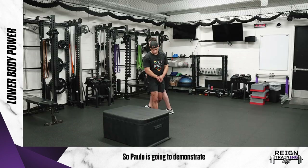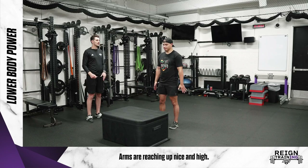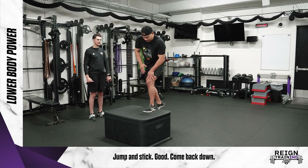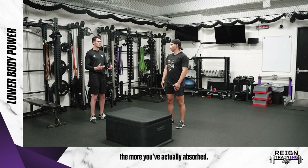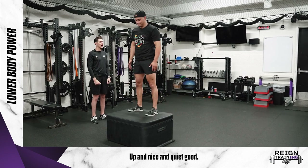Paulo is going to demonstrate for us here. You start facing the box, arms are reaching up nice and high. Just come down, up, and jump as high as you can to land on the box. When we're doing this, also try to focus on landing a little quieter — the quieter the landing, the more force you've actually absorbed. Give it a try again — up and nice and quiet.